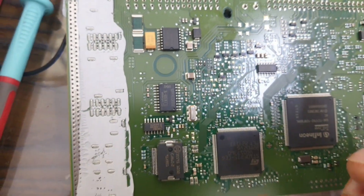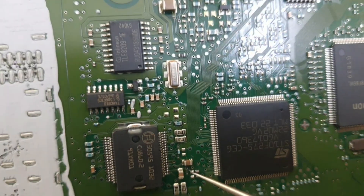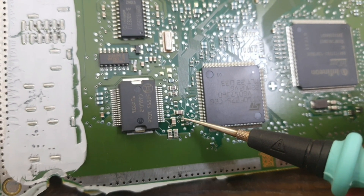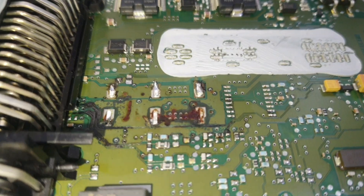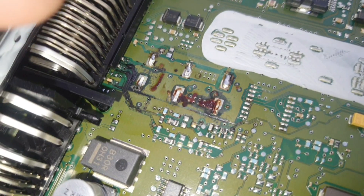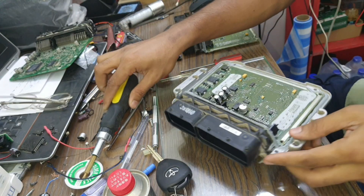Here you can see where pin number 50 is located. See this here — remove capacitor here, you can see. Remove capacitor here, you can see.